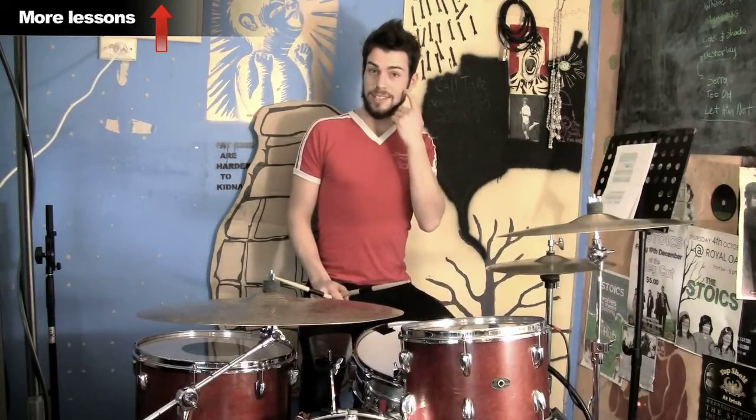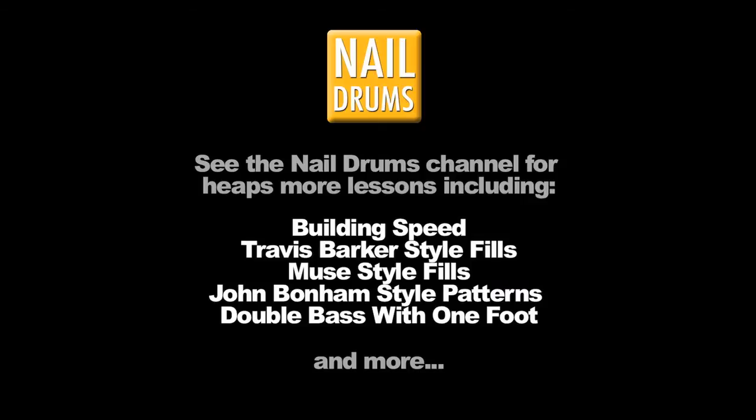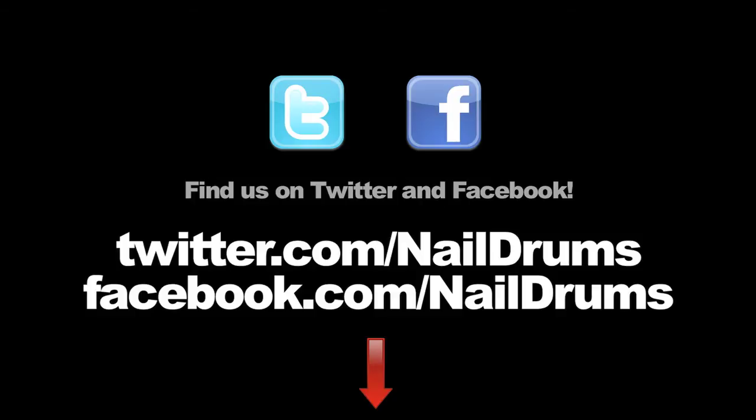I hope you enjoyed that and I'll see you again for another lesson soon. Visit the Nail Drums channel for heaps more free drum lessons. If you're on Facebook or Twitter, catch us there also.